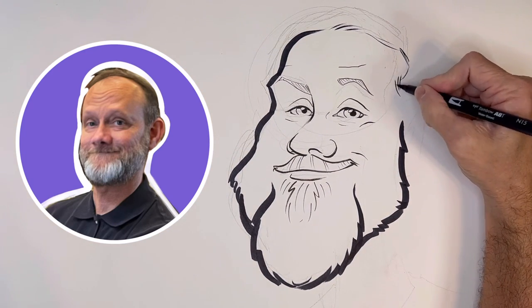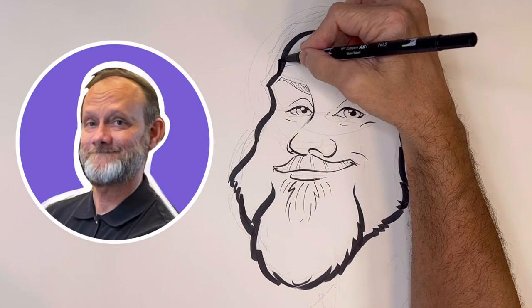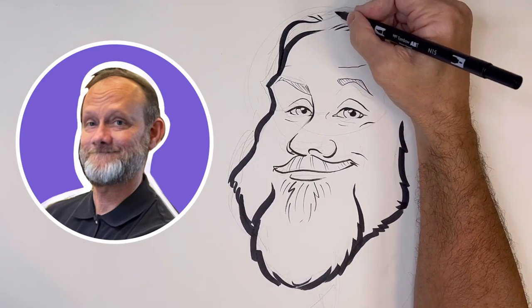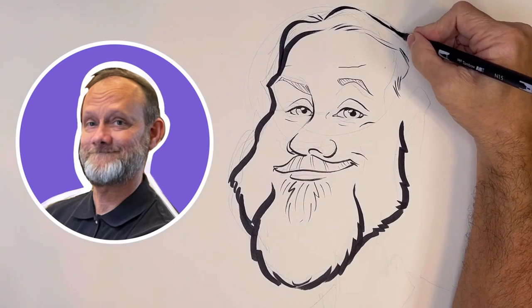The angle of this drawing is perfect because you can't see my bald spot up there, which is always a good thing. So it looks like I have more hair than I actually do.